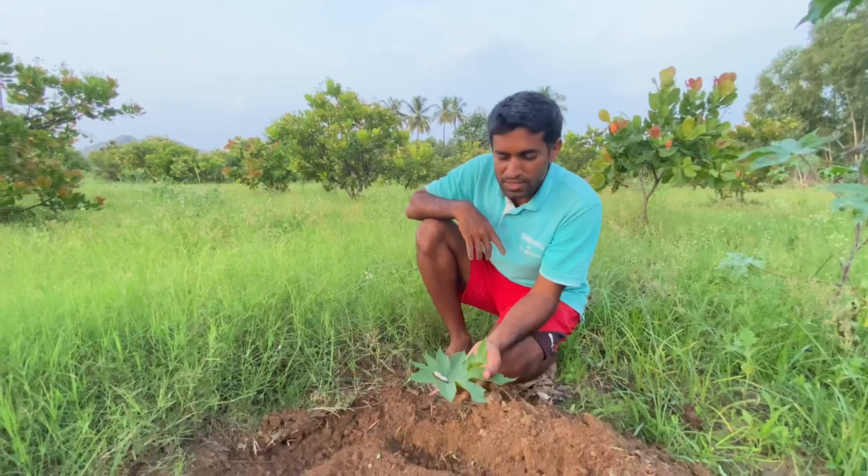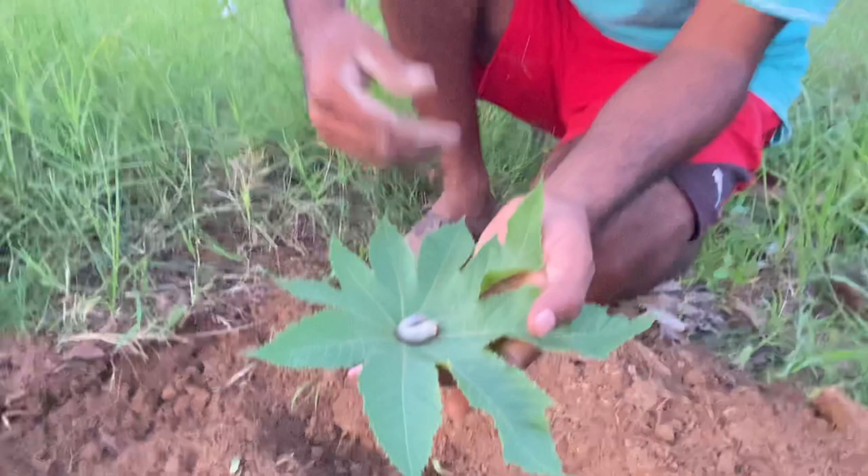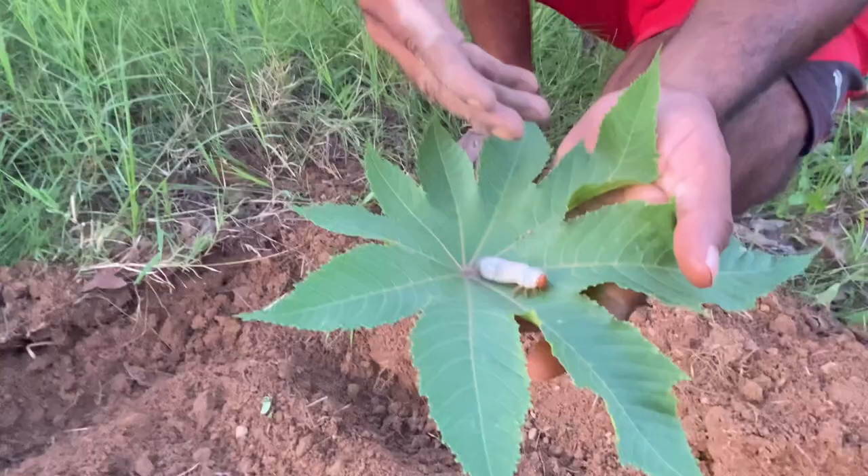Hello friends, welcome to our channel. Today while preparing soil for planting some vegetable seeds like water gourd and beans, I found this worm. This is called a white grub.